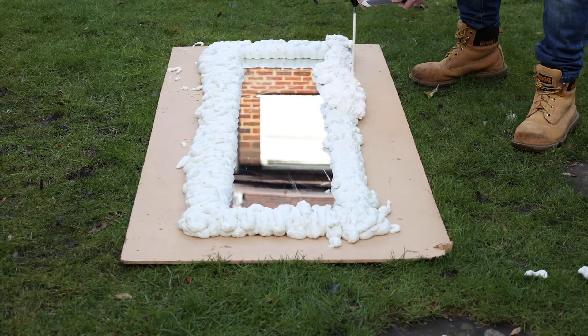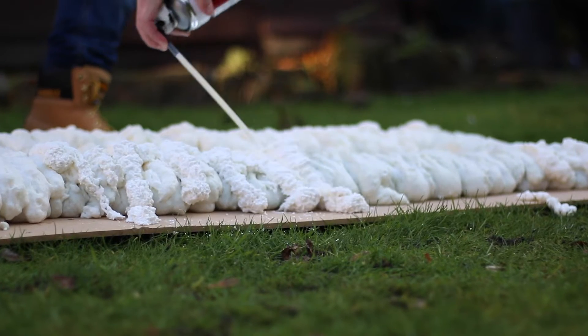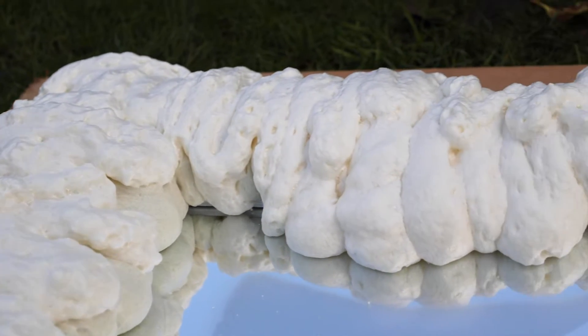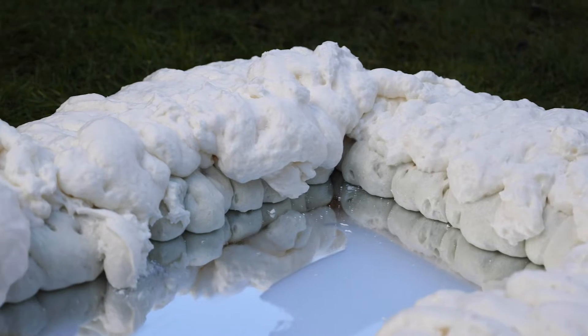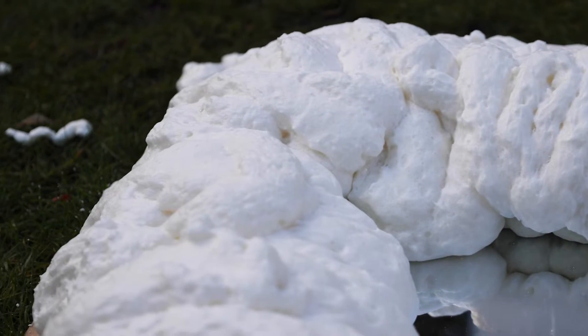I did think one can would do the entire job, and I've heard from other people that you usually only need one can. But for me I ran out literally halfway around, so I had to resort to using another can — unfortunately it was a different brand. That meant I had to go all the way around the other half and then back over the top again to blend it all together, which is what really made the foam a lot bigger than I initially wanted. If I'd done a half and half I think there would have been too much difference between the two foams, so it's probably worth getting two cans just to be on the safe side.